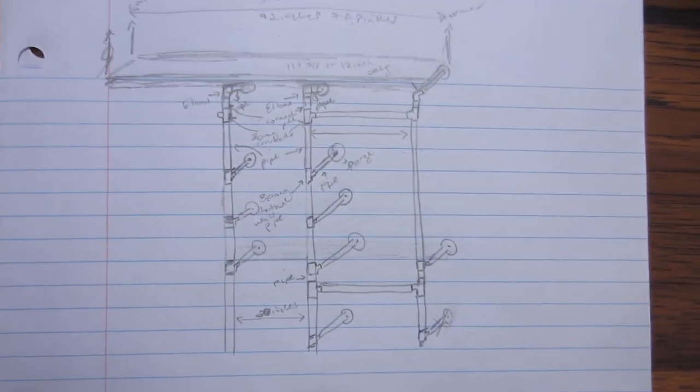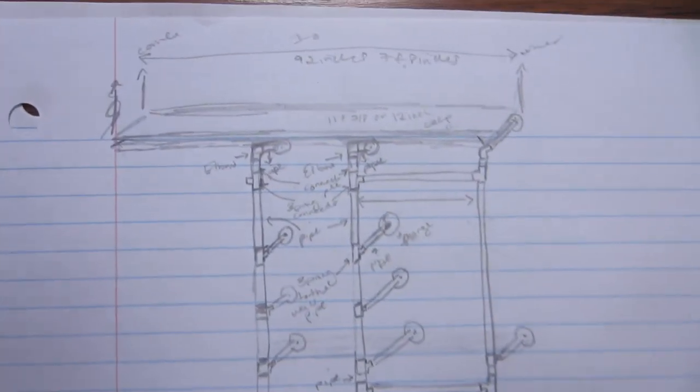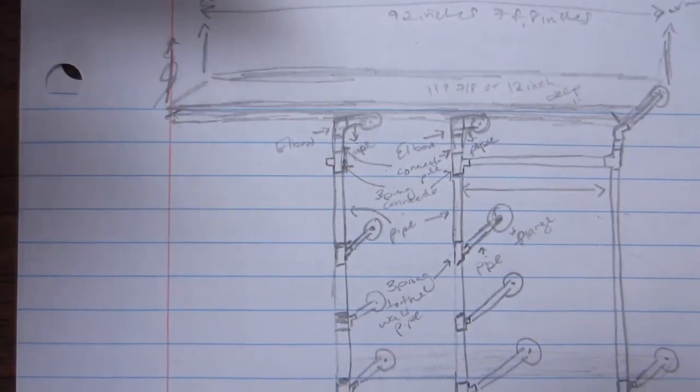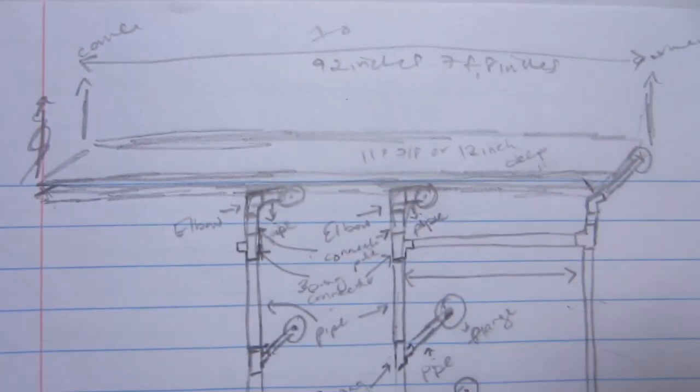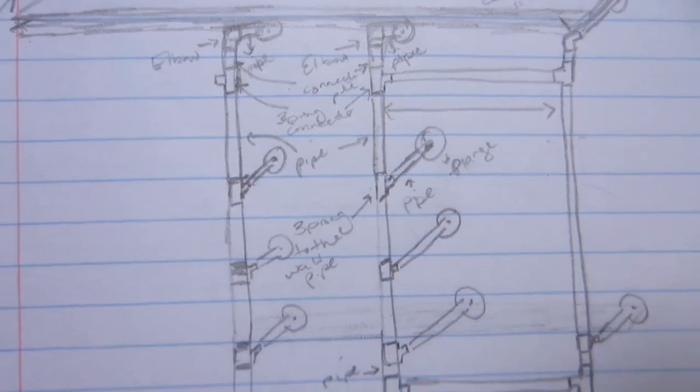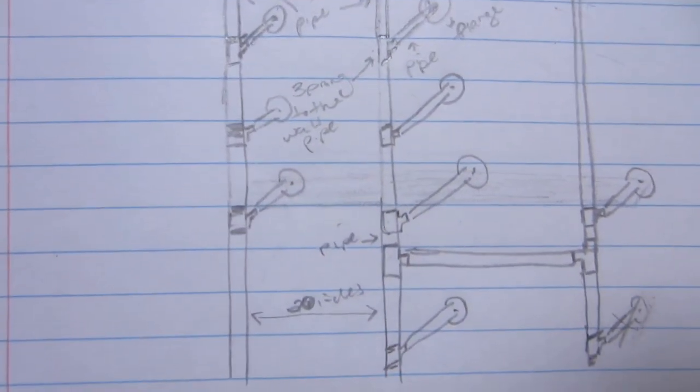I recommend starting with a sketch to map out your closet and get an understanding of how many materials you're possibly going to need. I will leave a list of everything that I used down below so that you guys can see what I did.